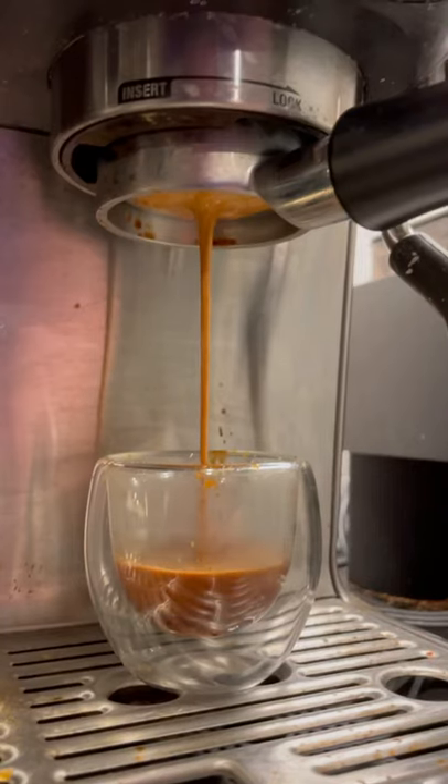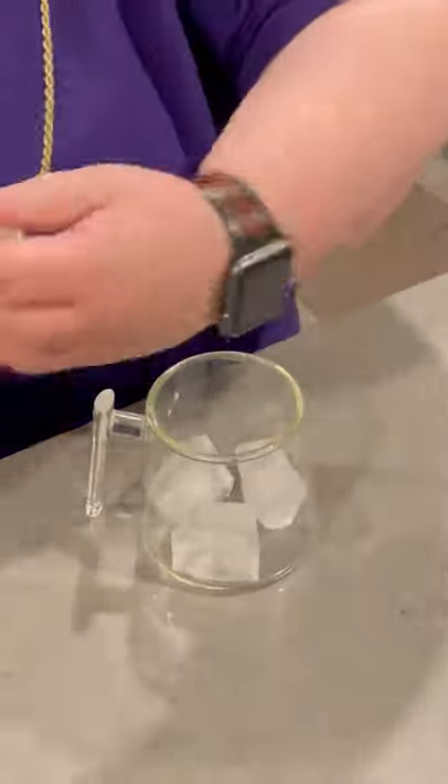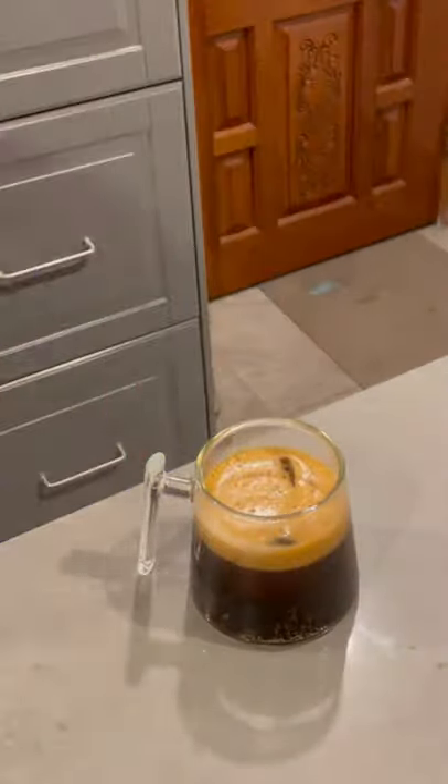Guys, I picked up some amazing craft root beer from my friends at Nickelbrook Brewing, and I decided to do a fun little experiment tonight. We're going to mix it with a double shot of espresso over ice and see how it goes. I've done this trick before with Dr. Pepper, and it wasn't great, but I do like root beer as well, so let's give this bad boy a try.